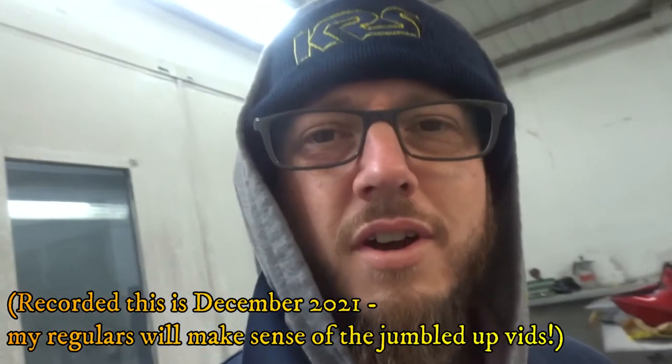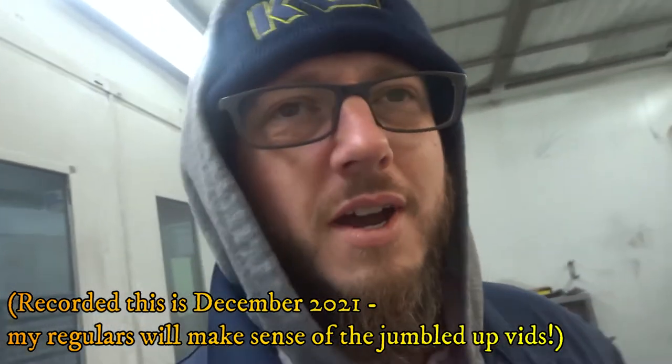First video in a while — six months I think. We'll try and get back into it, do a couple more, see what happens. See if I can get Al involved a bit more. Unsociable.